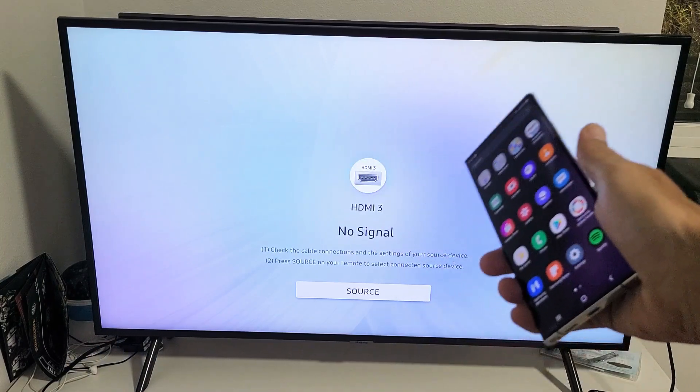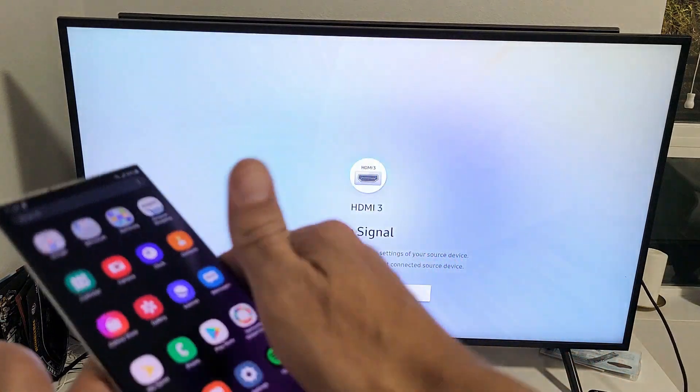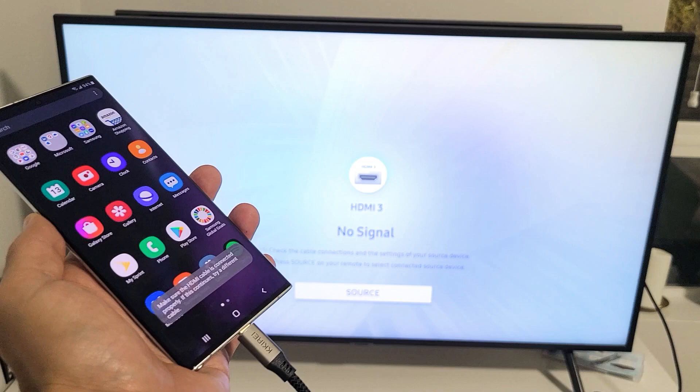It's plugged in the back of the TV. Now the USB Type-C, we're going to plug that into my Note 20 here. Also take note that you have to be on the correct HDMI port.